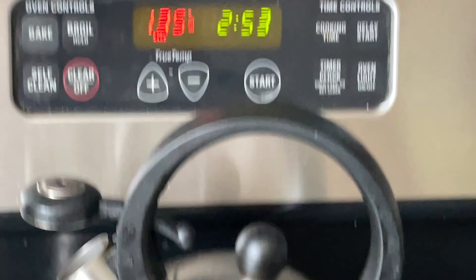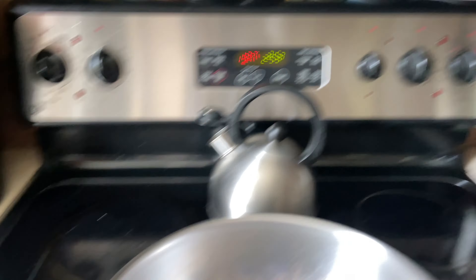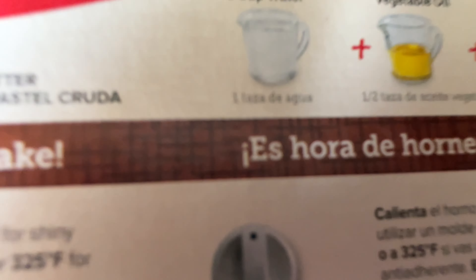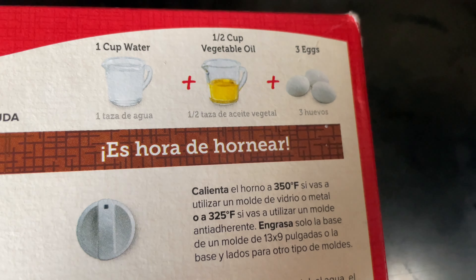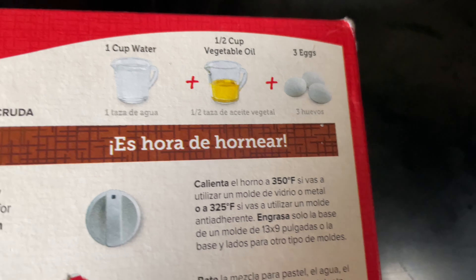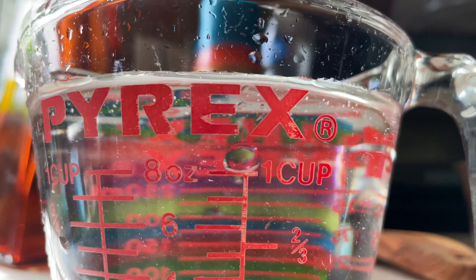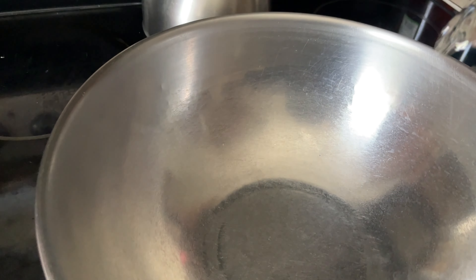The oven's heating up. Now we have to read more instructions: one taza de agua and half taza de acai vegetable, and we already have the one egg so I think we're good. That's about one cup, I would say. Now we actually have to mix the ingredients together.